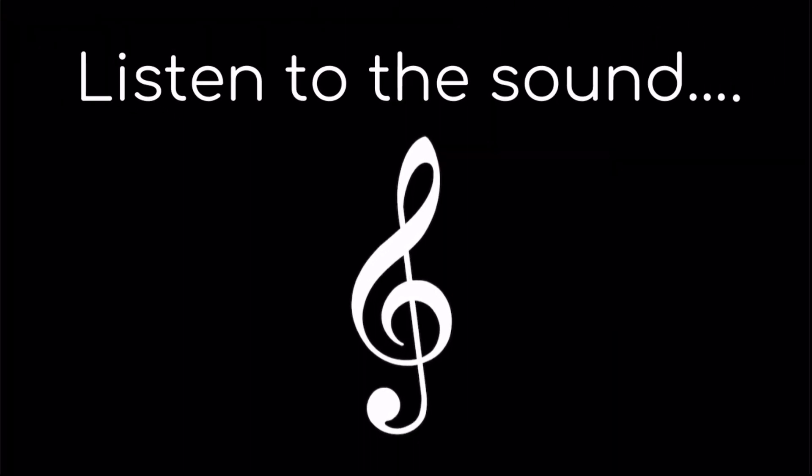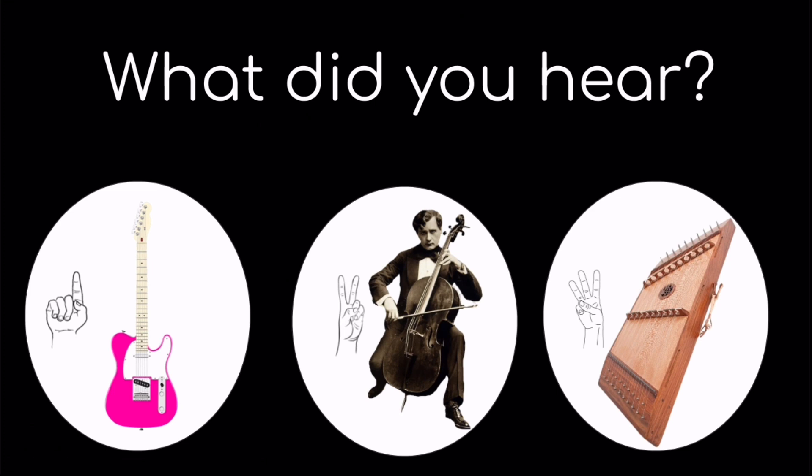Listen to the sound. What did you hear? One, electric guitar. Two, the cello. Or three, the dulcimer.